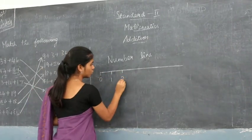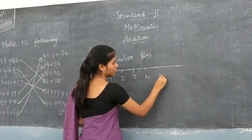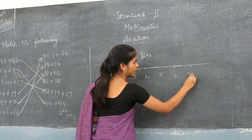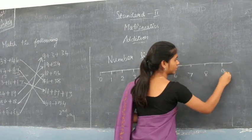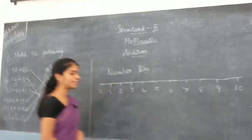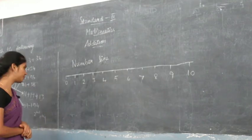You write the numbers: 0, 1, 2, 3, 4, 5, 6, 7, 8, 9, 10. We have written till 10. Now we are going to see addition on number lines. We are going to see the first example given in your book.